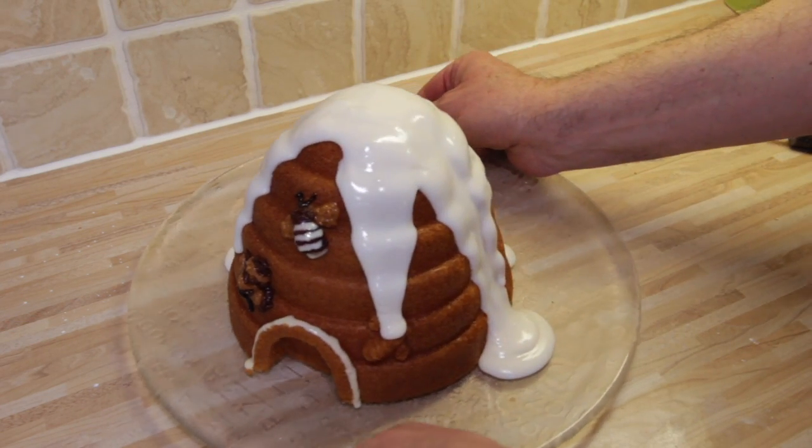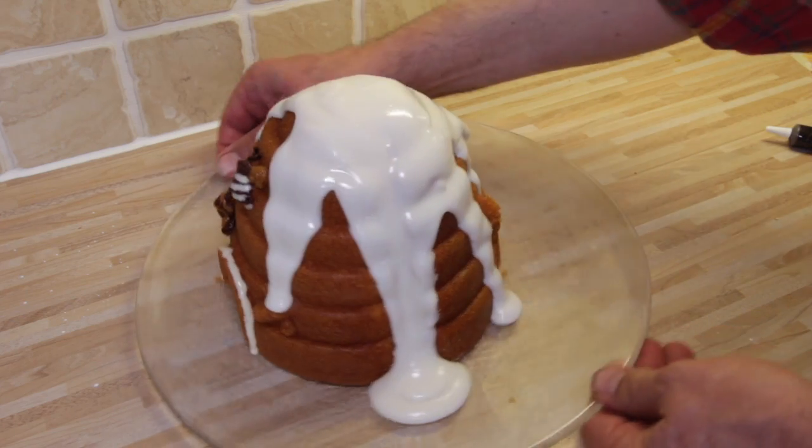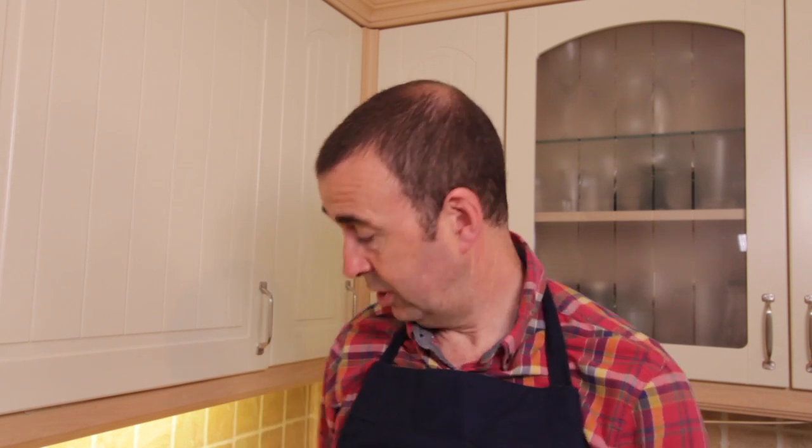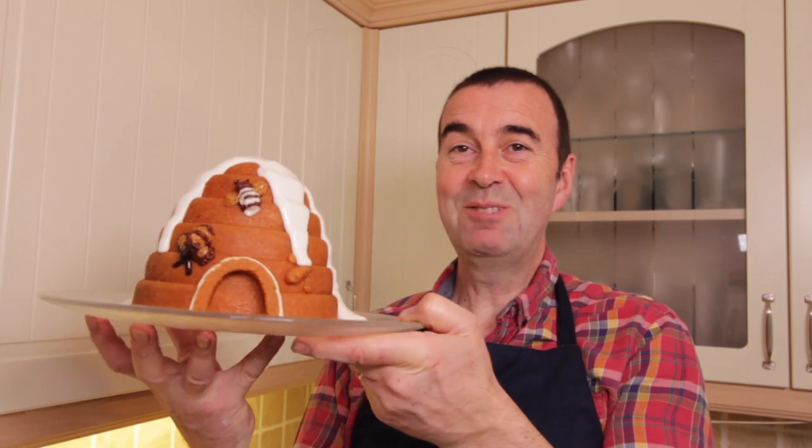I'm not quite sure what the snow on the top is all about, but it looks really nice and I think it's going to taste fantastic. So that's the cake finished — I hope you enjoyed watching that. It's taken pretty much all day to make because I had to let the cake cool and then started fiddling around with the bees on the outside. But I think the guys this evening are going to enjoy this — it's my first attempt and I'm really pleased with it.